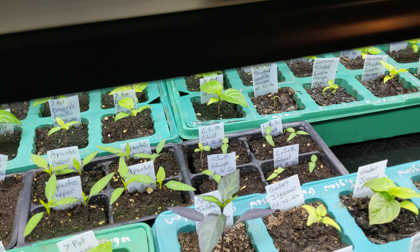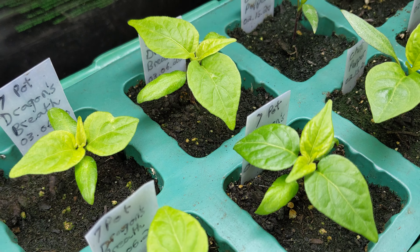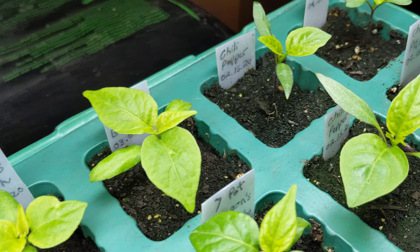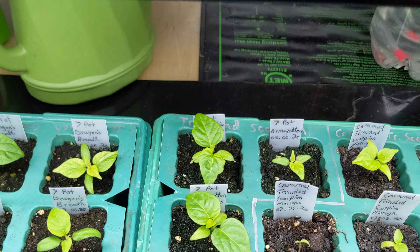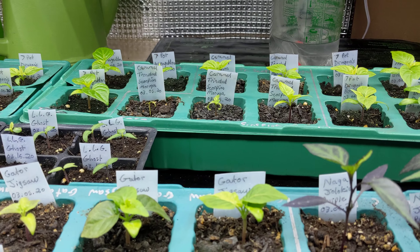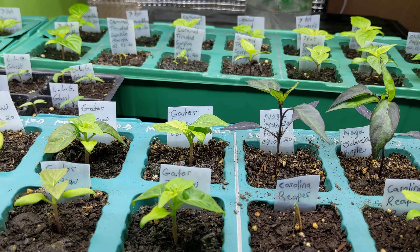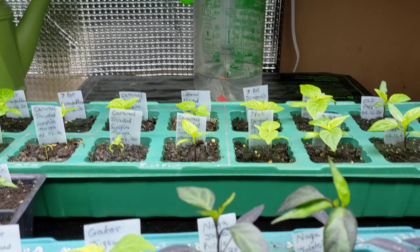Progress from last week: we have a lot of second true leaf sets, as well as some third true leaves coming out. Last week I traded Sheldon some Apache and ghost peppers and Naga Jalokia purples for some Carolina reapers.